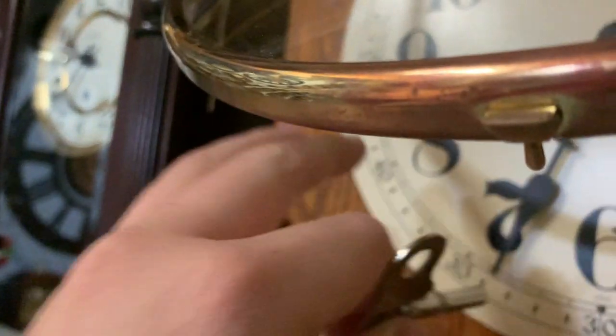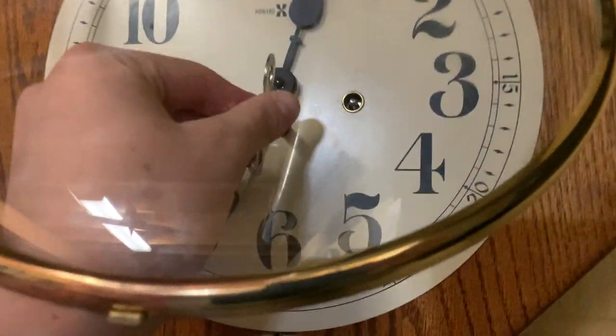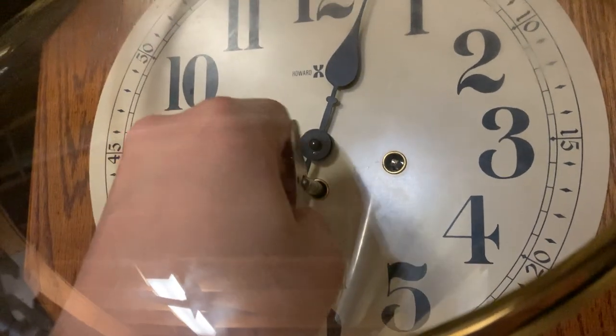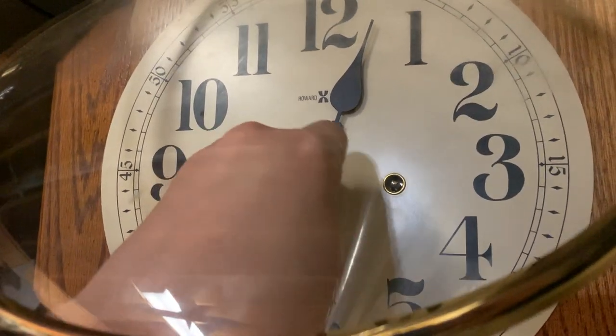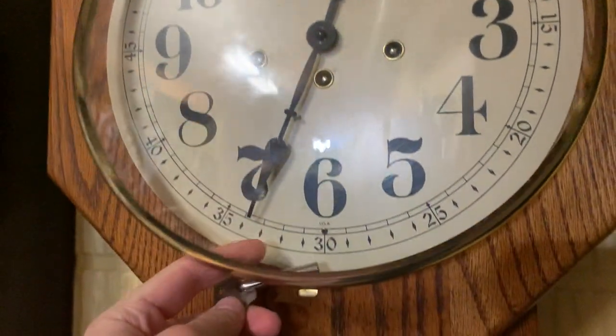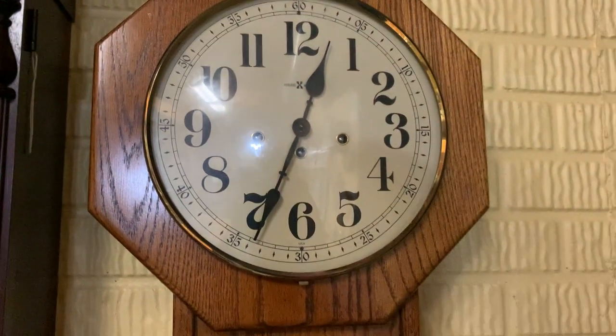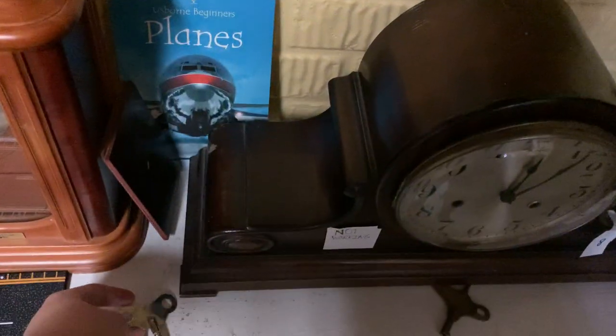This thing is kind of scratching my hand, so I've got to be a bit gentle with this one. That should be good enough. I don't want to wind the middle one too much because it may not run for as long.